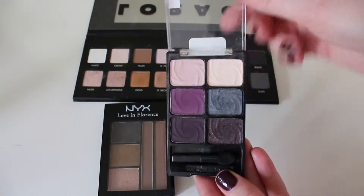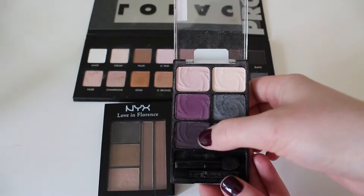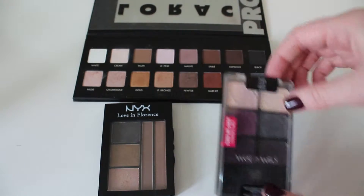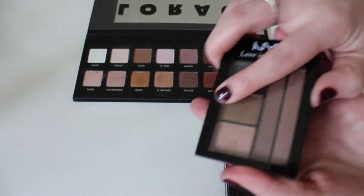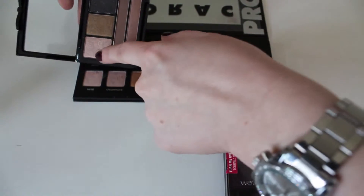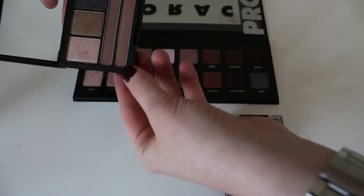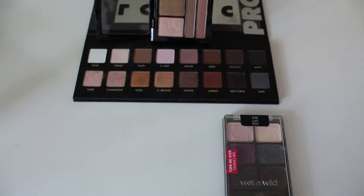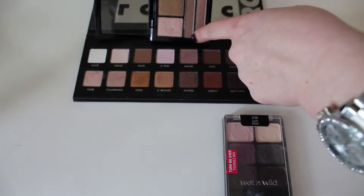So just keep that in mind. I also have some cheaper alternatives here for some of the shades I'm going to be using, in case you can't get that palette. The Wet n Wild Color Icon Palette in Lust has some really great purple shades that would work perfectly, and there are some great dupes in here. They're not exactly the same but you could achieve the same type of look. I also have the NYX Love in Florence palette in Sunsets with Sophia — you can find that one at Target, and it also has some really great dupes. So feel free to use whatever you want and just follow the concepts I'm going to be talking about.